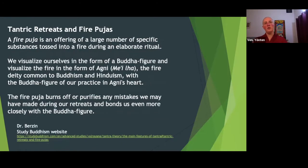A fire puja is an offering of a large number of specific substances tossed into the fire during an elaborate ritual. We visualize ourselves in the form of the Buddha we've been doing the retreat for, and then we visualize the fire in the form of Agni, the fire deity — a figure common to both Buddhism and Hinduism. The Buddha figure of our practice is at Agni's heart.